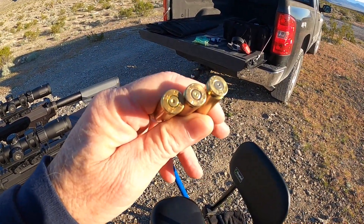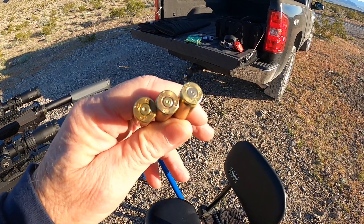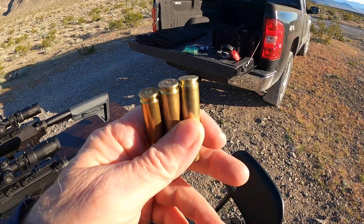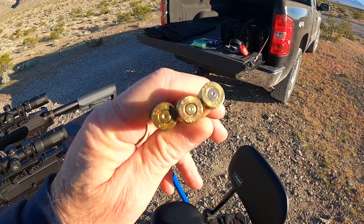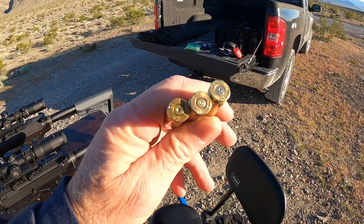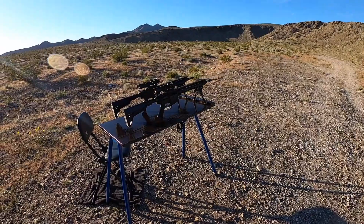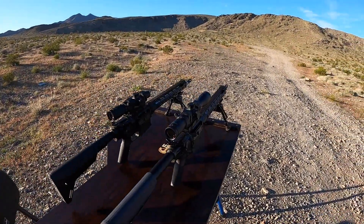Surplus on the left, Lake City in the middle, and AAC from Palmetto State Armory on the right. No signs of pressure. The cratering issue is pretty much mostly gone compared to the last time I had these rifles out. It's dumping the brass at about 4 o'clock to 4:30. I'm really happy with these rifles now.